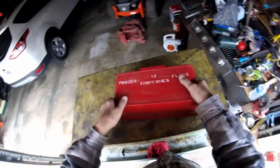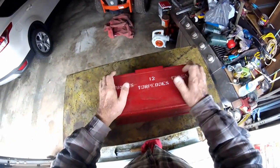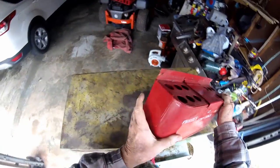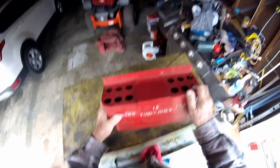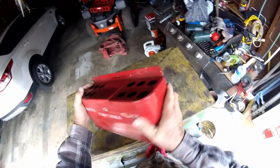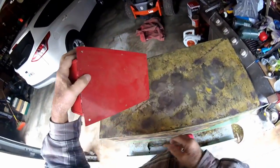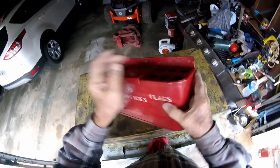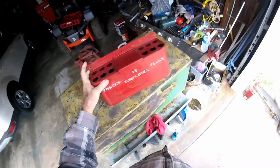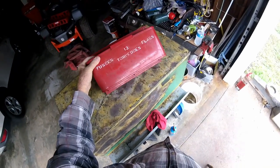Now this thing — I call it a fusee holder. New in the box is what I'm trying to say, but never been used. Old but never been used. A little dirty from being banged around. Genuine railroad caboose fusee holder.